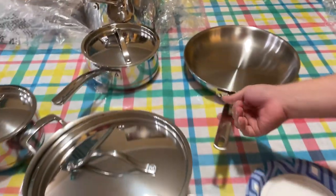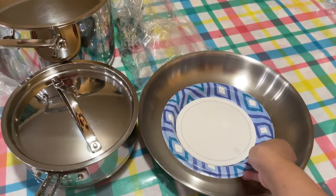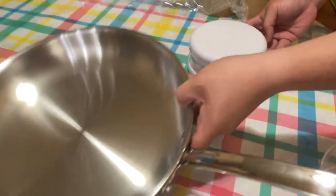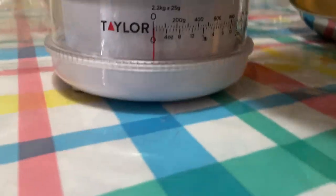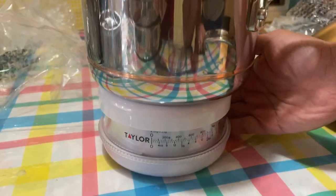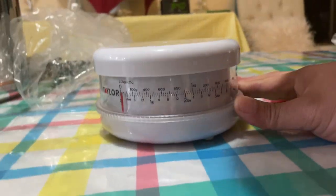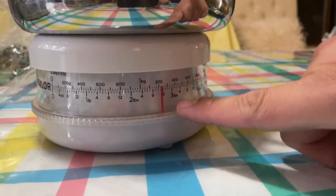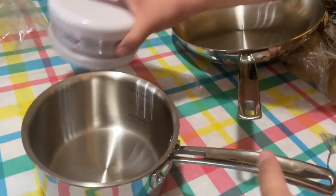Now that we've discovered everything, let's use the weighing scale. I'm going to zero it out — food scale set to zero. I'm going to pick the lightest saucepan and drop it on. Bam — that is almost three pounds. Just a little over three pounds. So that is a hefty, hefty saucepan.